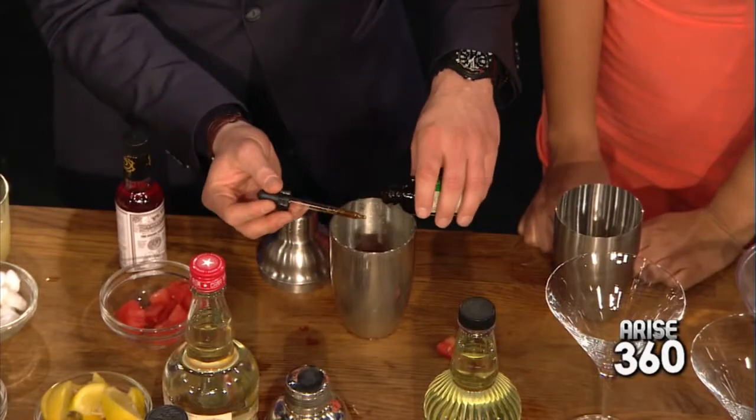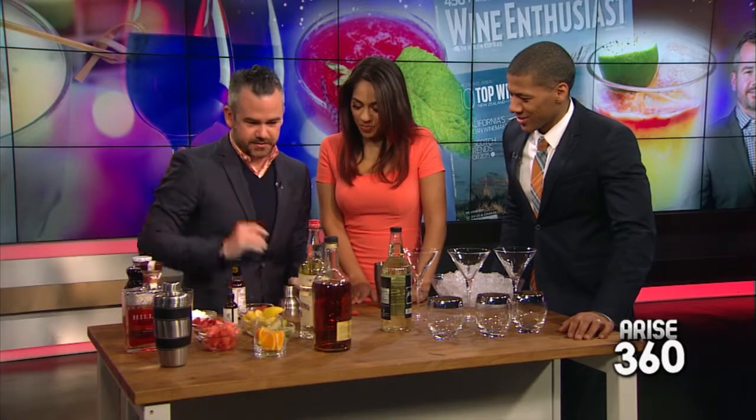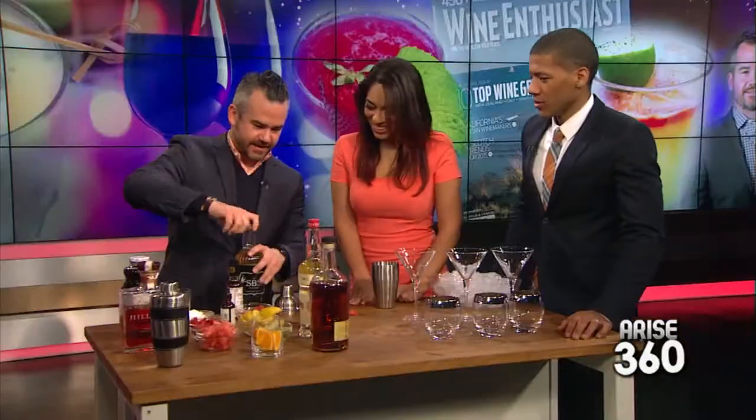Oh there you go — a little. It looks kind of gross right now, but trust me, it's going to be really nice. It actually looks good, it just smells very strong. Now what we've got here is simple syrup, and you can just make this at home — one-to-one: one cup of sugar to one cup of water. Just add a little bit of that to sweeten things up.